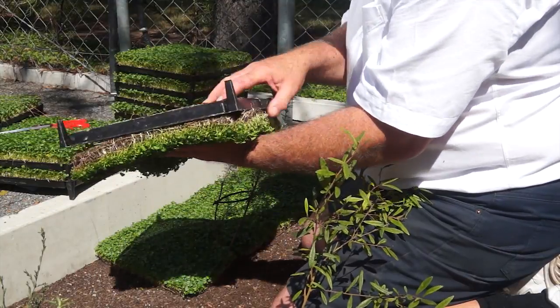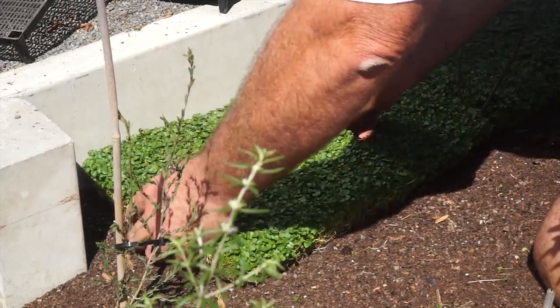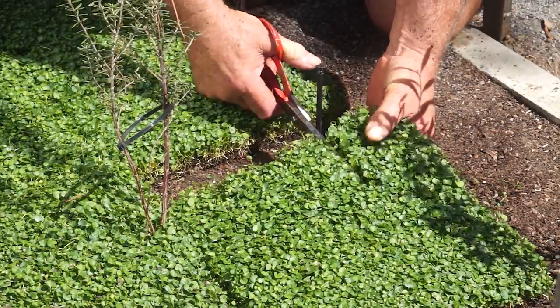Simply tip it upside down, remove the tray and place the tile on your prepared bed. To go around a sprinkler or a plant, simply cut the tile with a pair of scissors.